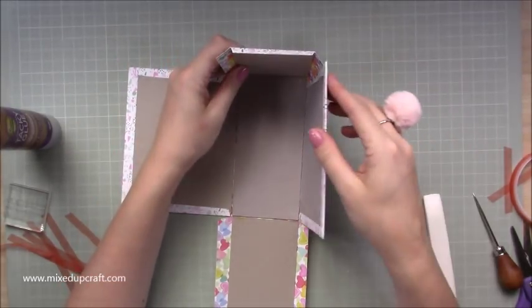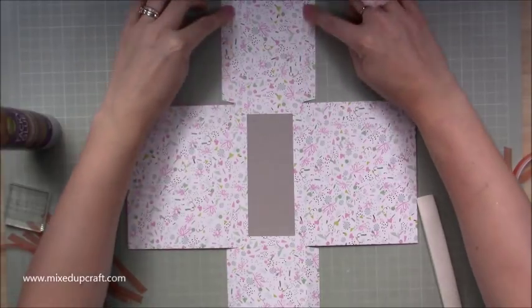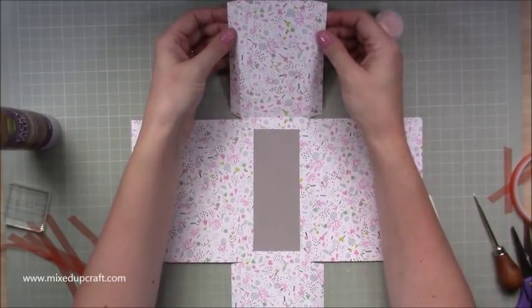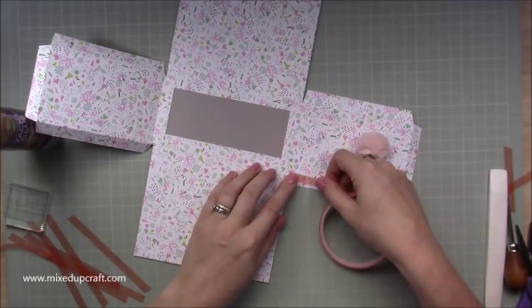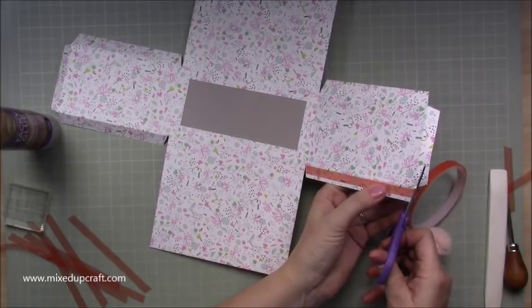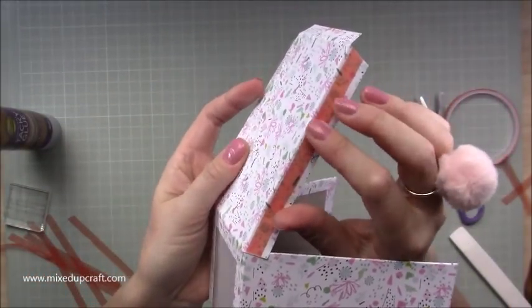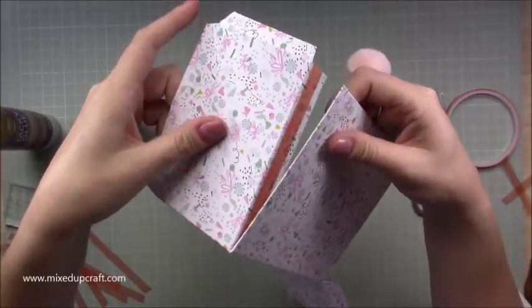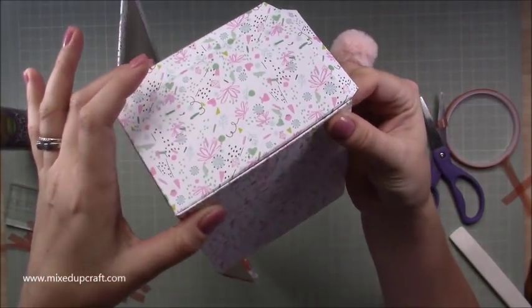Next, flip it over and put red tape on the back side of the flaps on your side pieces. When you add the red tape, don't go completely up to the score line — be about a millimeter away from it. That way, when you fold it round, you won't be able to see the sticky tape. Check it: fold it and make sure you can't see any of that stickiness before you do all four sides.